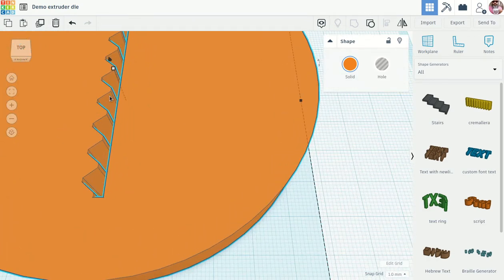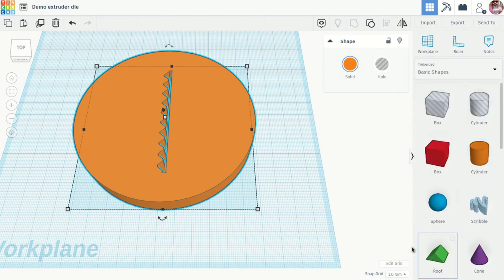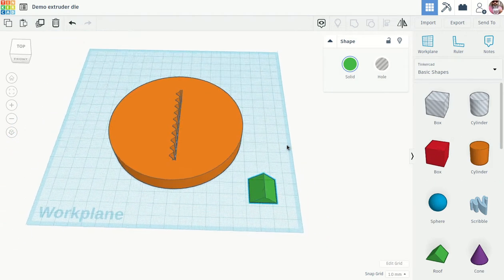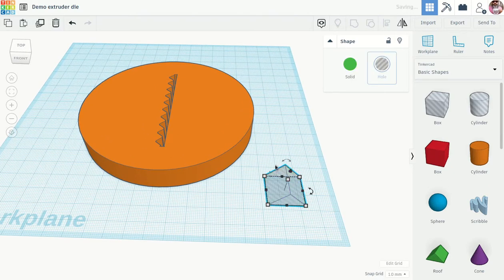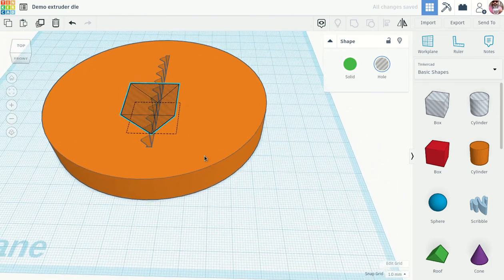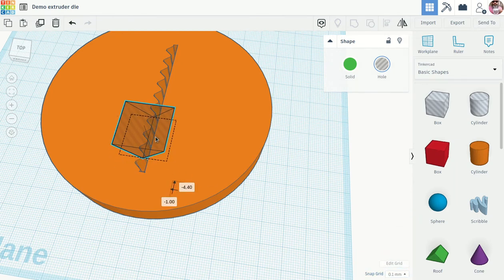Now I want to bevel the edges a little bit so it's easier for the clay to flow through. I'll go back to the basic shapes and try the roof shape — for a more rounded extruder die you might use the cone, or the box for an angular shape, but I think the roof will work here. I'll change it to a hole, rotate it upside down, and set the snap grid to 0.1 millimeter for more precise positioning.